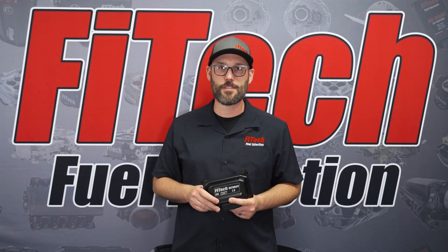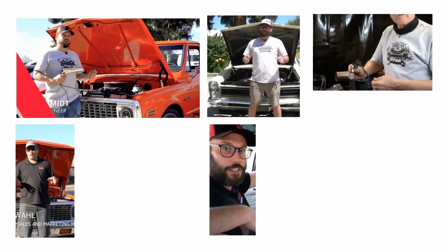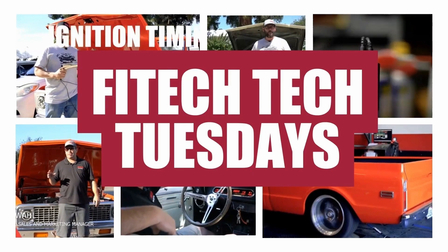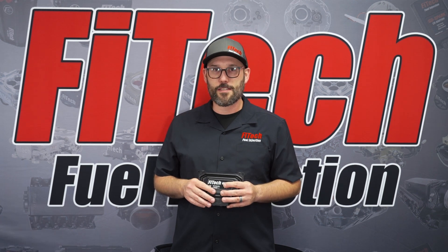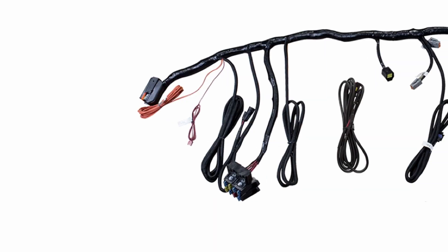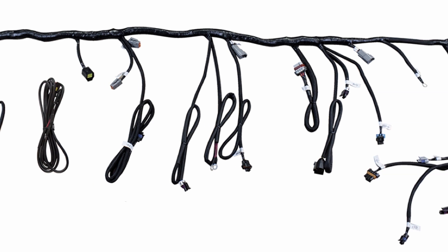Welcome back to Phytec's Tech Tuesday. This week we're going to go over wiring an Ultimate LS EFI system. In this video we're going to go over all the connections with the Ultimate LS system and dive into what each connection does. The wiring harness of an LS system may appear rather intimidating at first, but it is actually rather simple and straightforward.